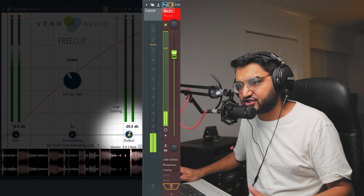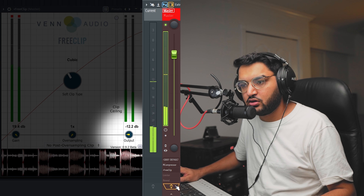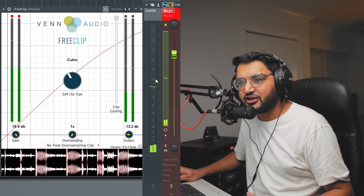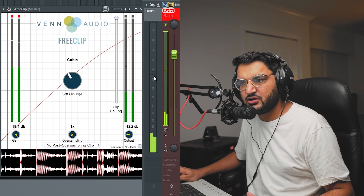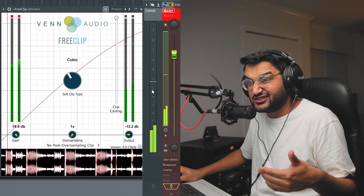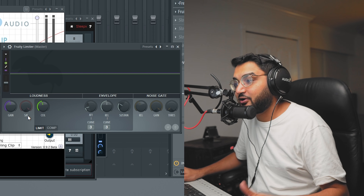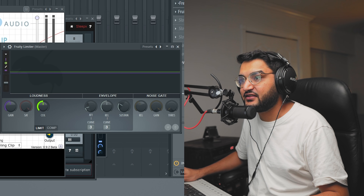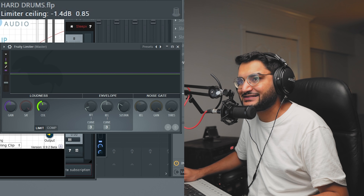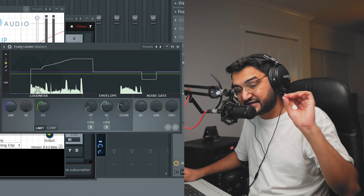Then we just turn down the gain to level match everything. Look at the master volume meter - we're hitting around minus 10 dB, and without it we're hitting minus 12 dB, but it sounds a little bit louder. That's perceived loudness and soft clipping. One more plugin: the Fruity Soft Clipper. We set the ceiling to 1.3 - you can see that value in the top left corner - and then turn up the purple gain knob until the audio signal is just tickling the ceiling.